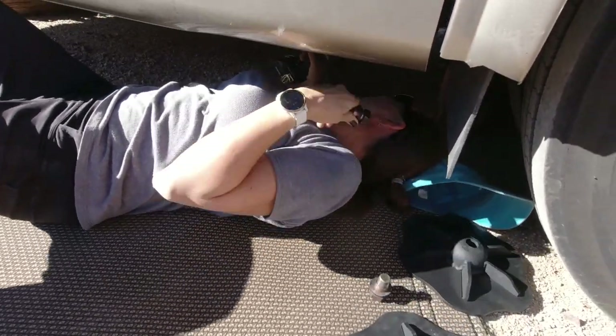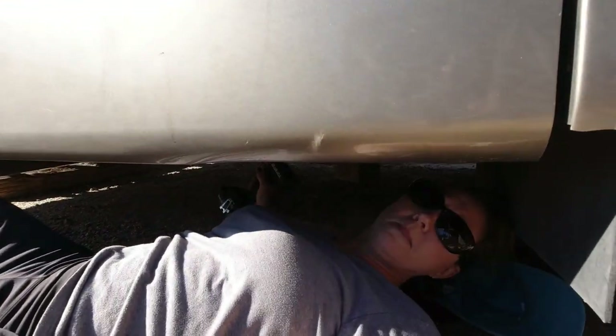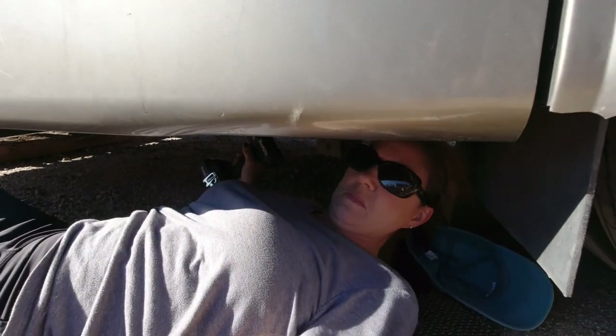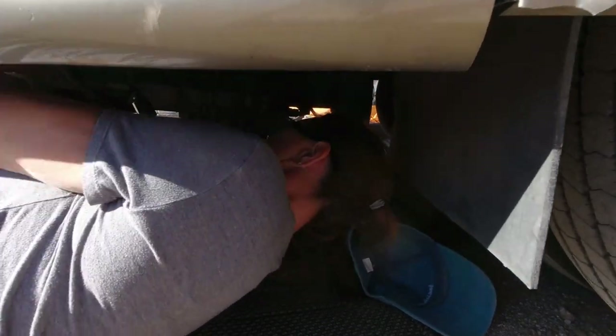We do have the airbags up — you can see we've got about four inches of airbags. If the airbags collapse, Char doesn't get crushed. So we are ensuring max safety.